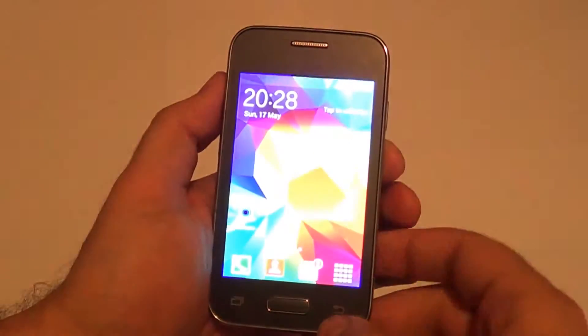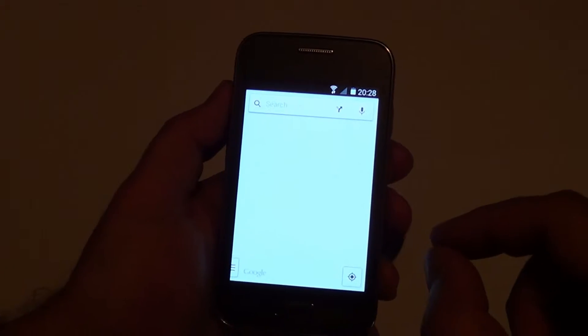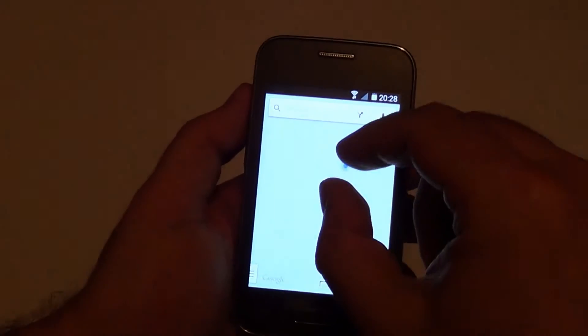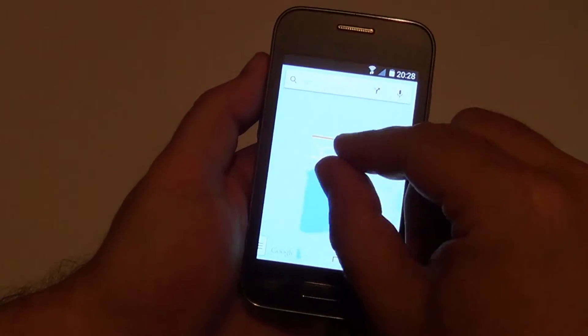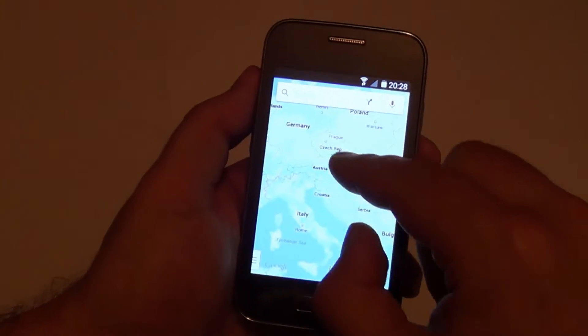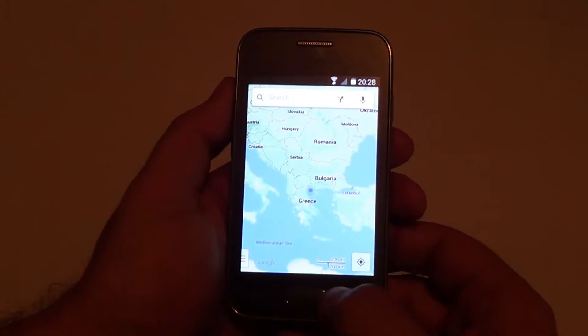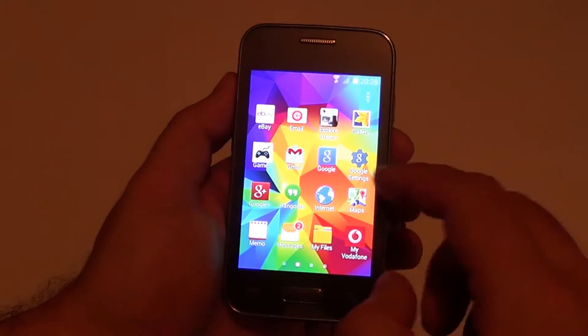Now let's go back and check the GPS — Google Maps to be more exact. It has found our position in Greece and it moves quite smoothly. Let's go back again.